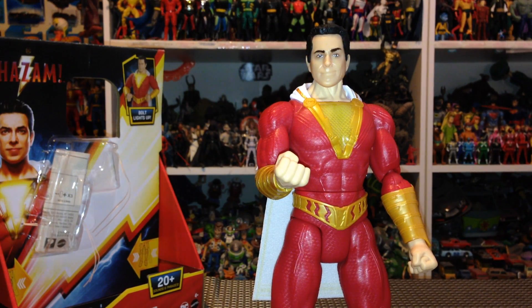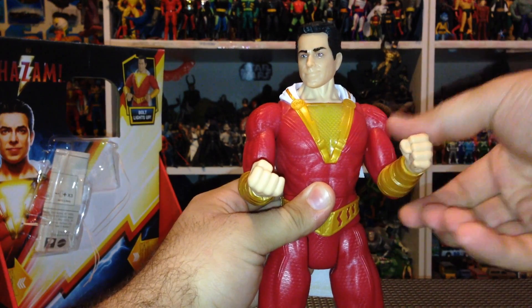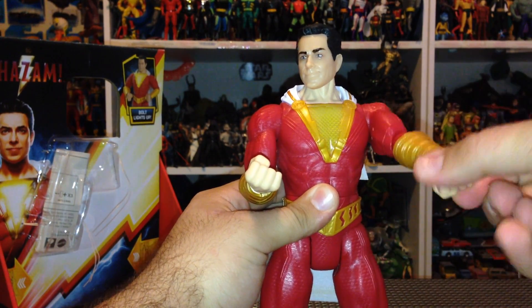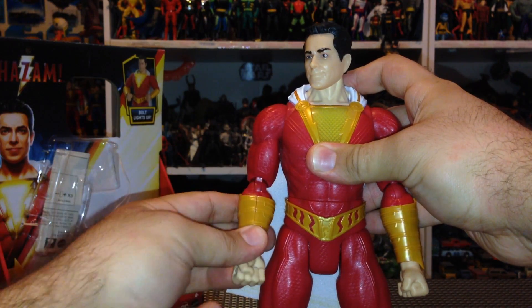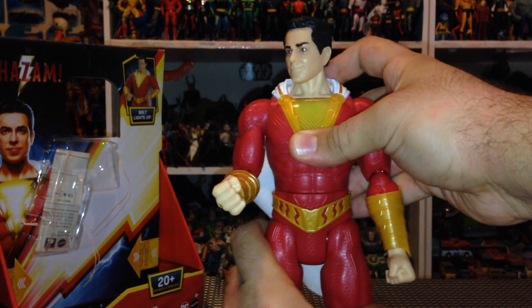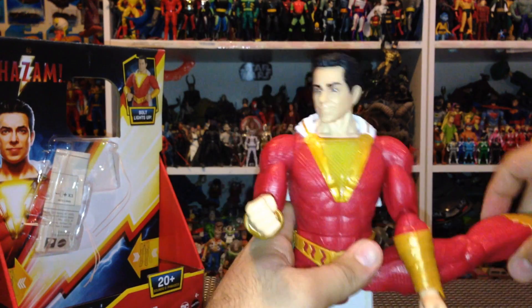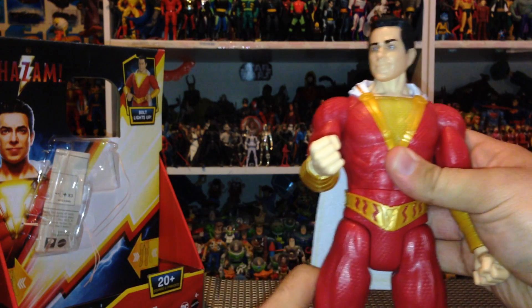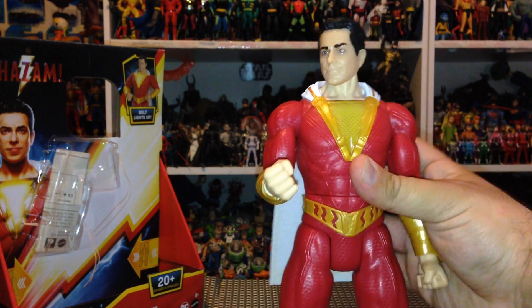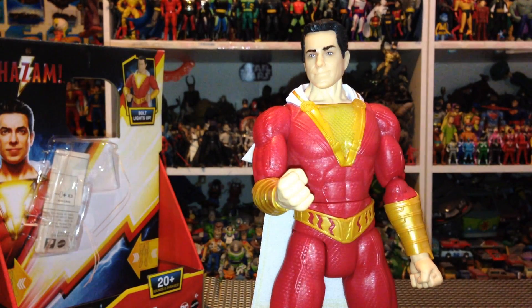For Shazam's articulation, he's got movement in his head side to side, movement in his arm forward and back, a bend and twist at the elbow, and a twist at the wrist. The other arm is somewhat locked in place because of the trigger mechanism. There's movement at the waist, the legs come out pretty good and come forward, with a bend at the knee — and this is for both legs, even though one has a trigger mechanism. Titan Heroes used to have no articulation, so this is really awesome.